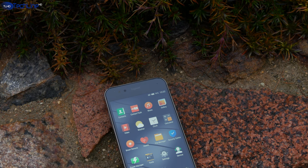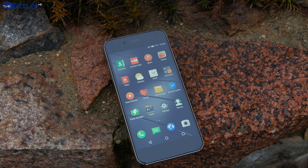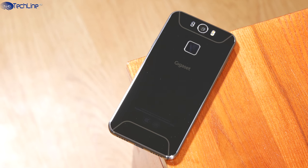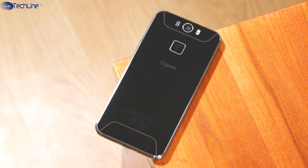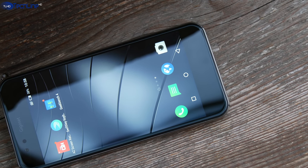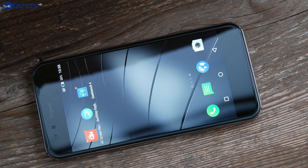Gigaset is not the first manufacturer name that comes to your mind when you think of buying a new smartphone, but I came across a beautiful and powerful Gigaset Mi device. It was designed in Germany, it's an official partner of München Bayern football club, and the phone costs just 150 bucks. My name is Linus and here's the full Techline HD review.